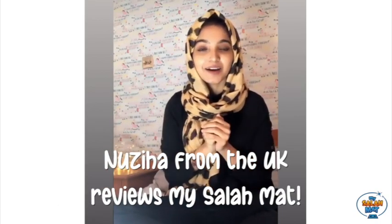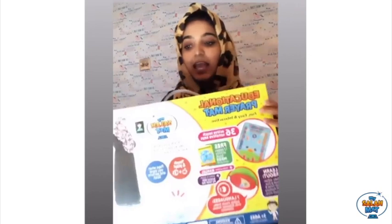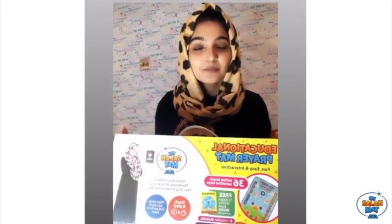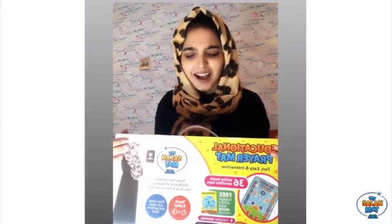Hi guys, so I'm here today with an amazing innovative brand and I can't wait to show you guys what it is. It's basically an educational prayer mat by My Salah Mat, and this is specially designed for our children from 3 to 10. I think this is really exclusive and very innovative.